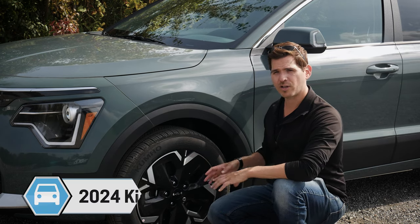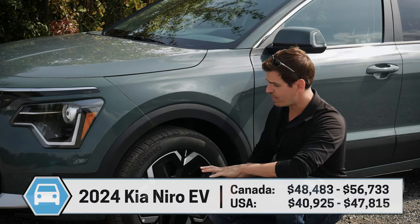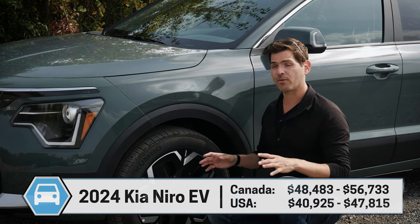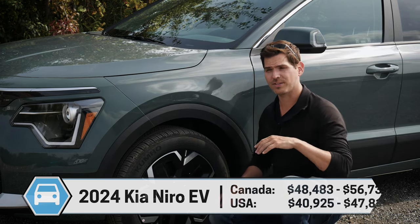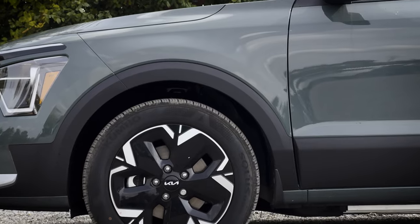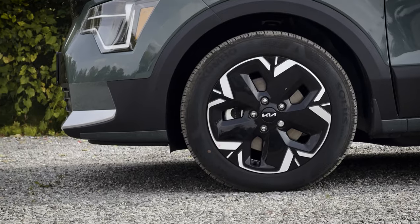One thing that sets the Niro Electric apart from other electric vehicles is that it's front-wheel drive standard, versus the traditional rear-wheel drive you're going to find in a number of other electrics for their entry-level trims. The downside is that the Niro is not available in all-wheel drive, so if you want AWD you'd have to bump up to the EV6.